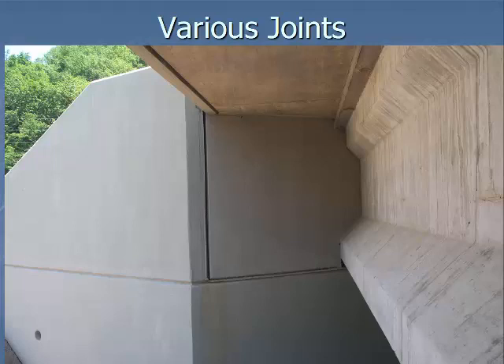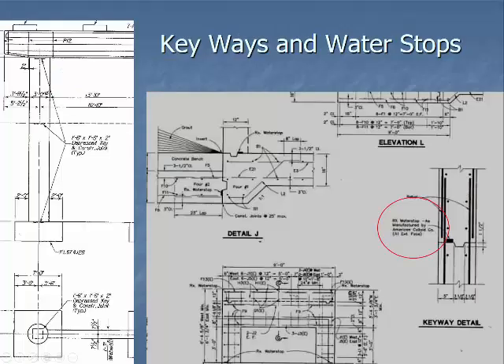Looking at other joints in this picture: there's a vertical joint separating the wings and the diaphragm, a joint separating the diaphragm from the in-bend itself, and that permissible joint for the wing and the bottom of the wing. These joints are necessary — I have seen where a joint was not put in and within a couple of weeks the bridge had already made itself a joint by cracking right there. Keyways and water stops are ways to keep water out. You can see a water stop installed in the joint, and keyed joints in a pier column help lock everything together.